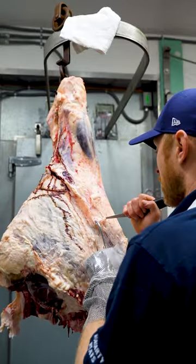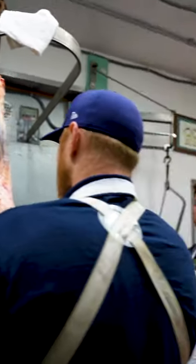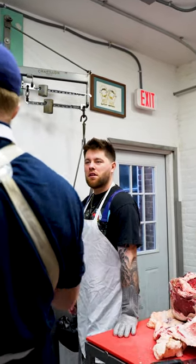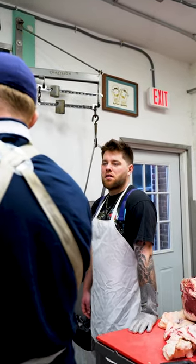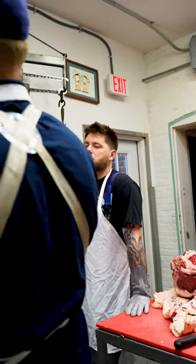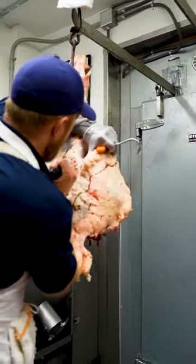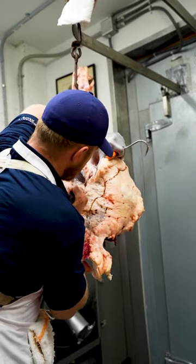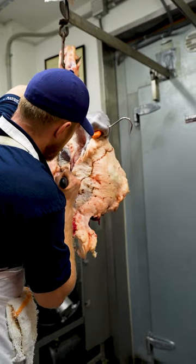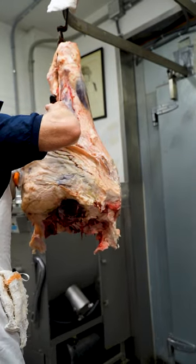They do this differently in massive slaughterhouses for grocery stores — a lot of it is mechanized. You said 18 months — I thought that was veal age. It's still pretty young considering. In other countries they'll raise their animals to an older age. Is there a difference in the beef? Yeah — the older it gets, the tougher it gets.